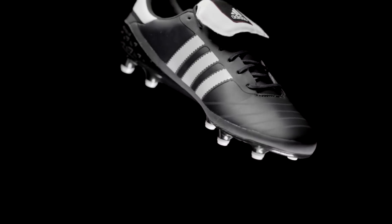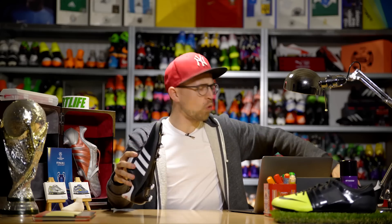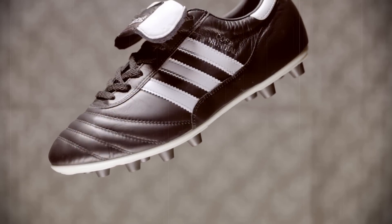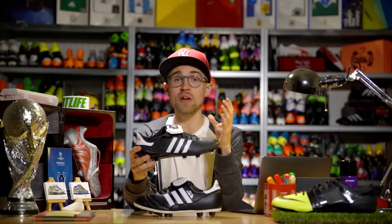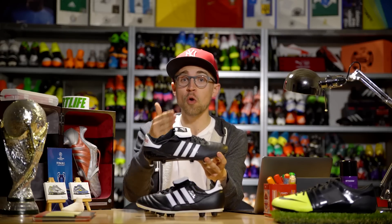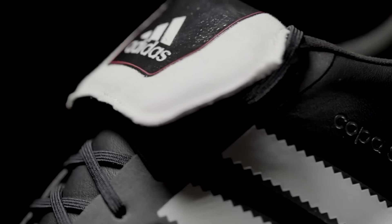So how does the Copa SL stack up against the OG, the classical, the godfather — the Copa Mundial? Tech-wise it's a bit unfair to compare them because they're so different — it's like comparing apples and bananas. But looks-wise, Adidas have done a pretty good job. The biggest visual difference is the black sole plate on the Copa SL versus the white sole plate on the Copa Mundial, and apart from that it's actually a pretty close, modern interpretation.